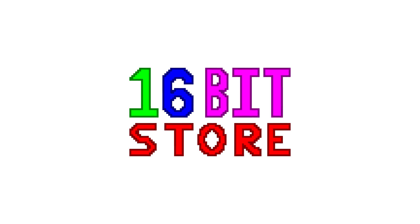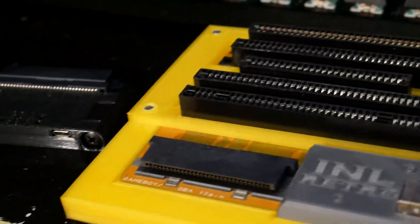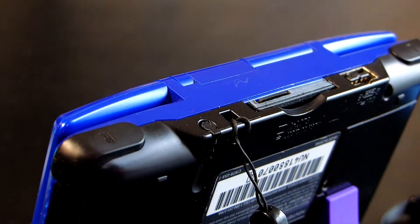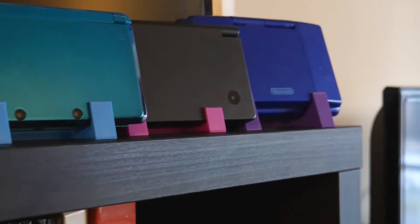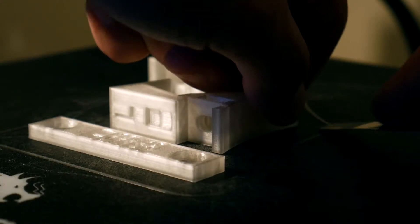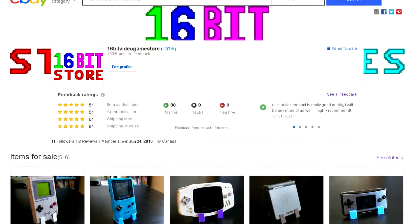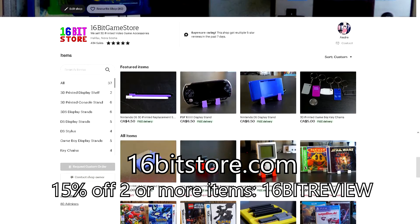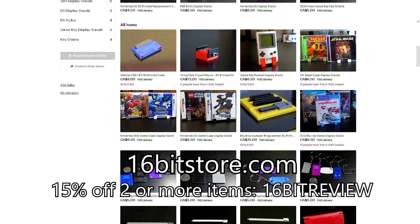Right after a quick message from this video's sponsor. Today's video is sponsored by 16-Bit Store. At 16-Bit Store we design and 3D print a variety of items for your video games and consoles. From our styluses to our display stands, we take pride in our designs and the finished quality of our prints. If you are interested or just want to help out the channel, why not visit the 16-Bit Store today? If you use offer code 16-Bit Review on Etsy, you'll get 15% off your order when you buy two or more items.